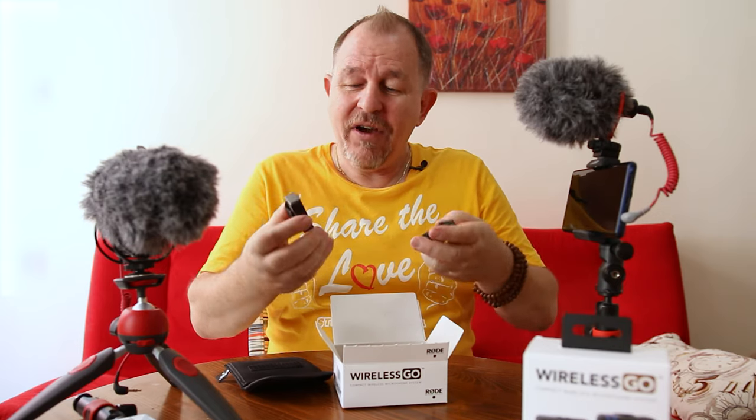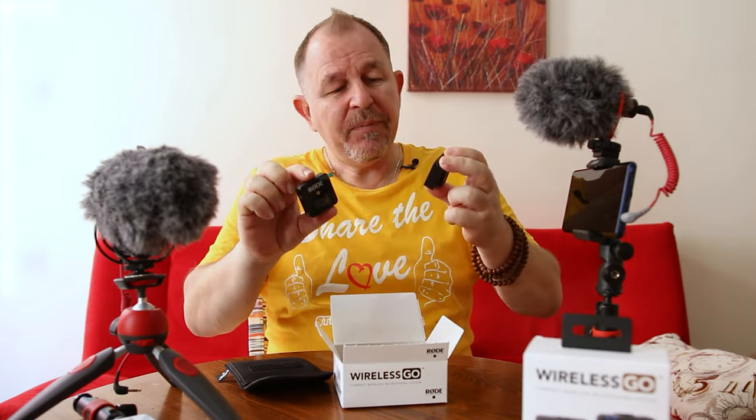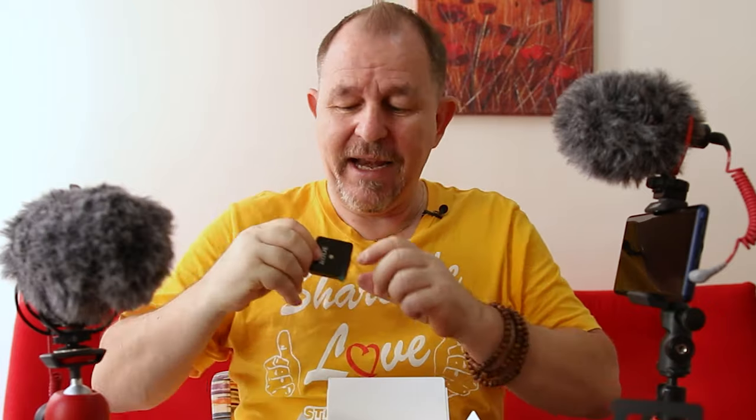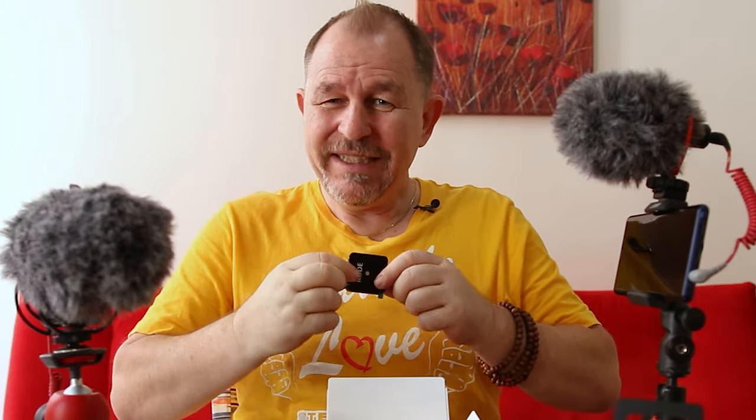All you have are two little units - a receiver and a transmitter. The beauty of this wireless system is with the transmitter unit here you can actually just clip it onto the talent, clip it onto a shirt, but it's a little bit bulky. As you can see if you clip this on it can be a little bit heavy.